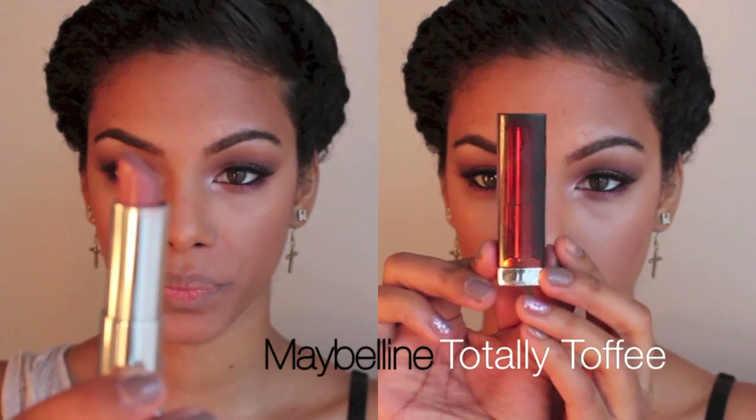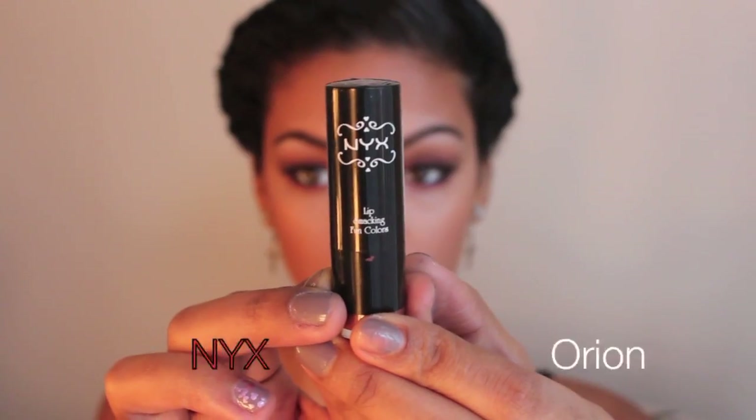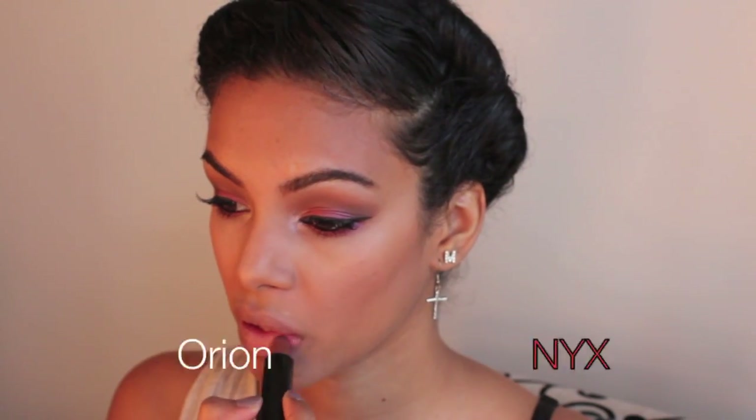Before I apply my lipstick I'm going to mute out my lips of any leftover product using my foundation brush. I'm going to start with Maybelline Totally Toffee — I love this lipstick, I wear it alone all the time. It's creamy, pretty, and simple; it's not competing with my eyes at all. Now I'm applying NYX Orion, which is more of a brown, on top of that lipstick.